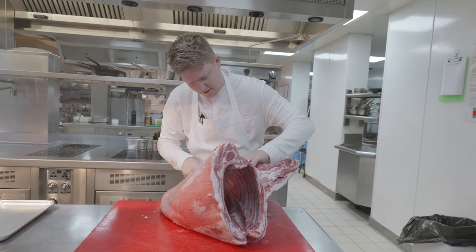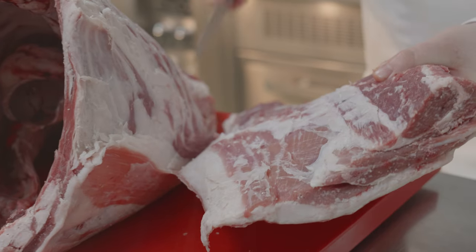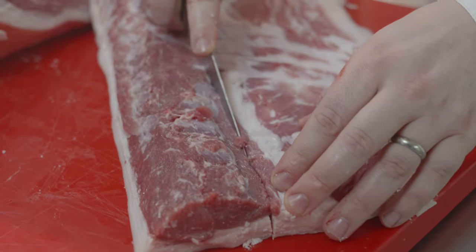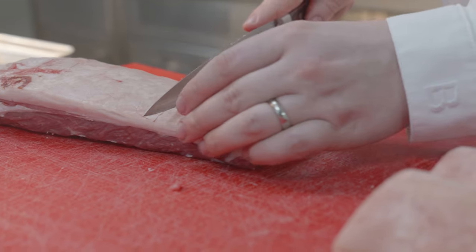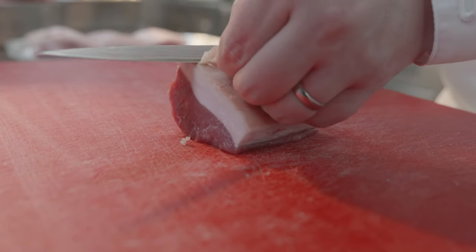We get the whole saddle of the Herdwick and we essentially just take it down. We think about what we're doing for the end products — we want to keep the fat on the loin. We take the filet mignons off first, then we turn it over and slice right against the bone to make sure we get as much of the loin as possible, keeping the fat on. Once that's off, we take a little bit of the skin off as well, so we can treat it really nicely.